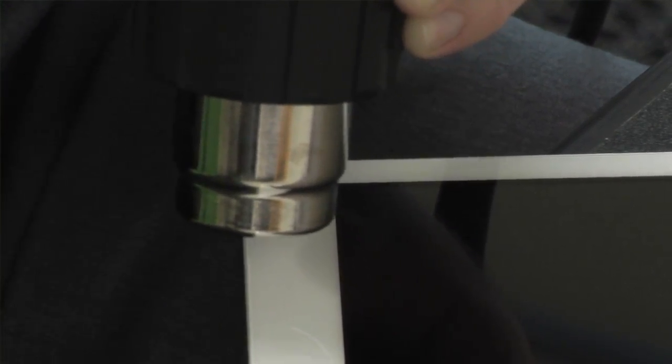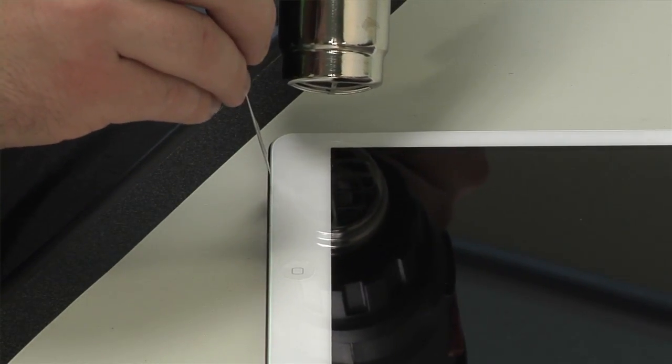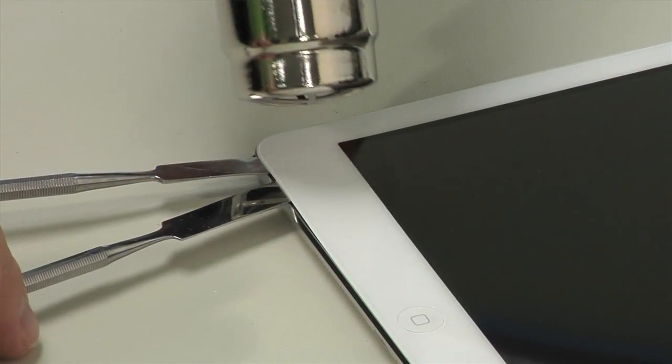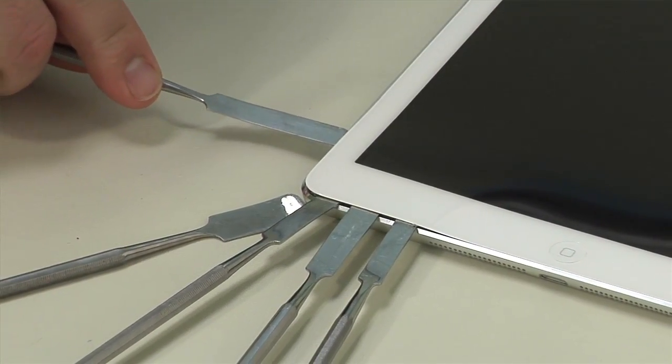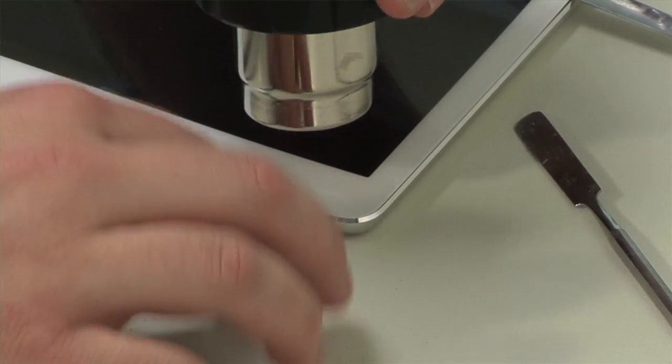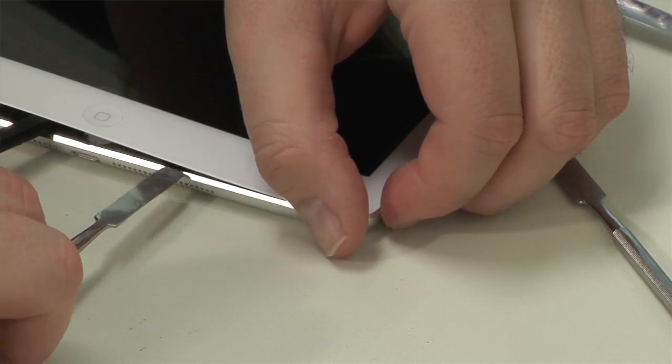To begin opening the Air, I used a heat gun set on low to loosen the adhesive that holds the front panel to the aluminum case. Then, starting from the lower left corner, I used a series of thin tools to gently pry the panel off. Be very careful around the lower right corner and along the right edge — there are several thin ribbon cables here that connect the front panel to the motherboard.